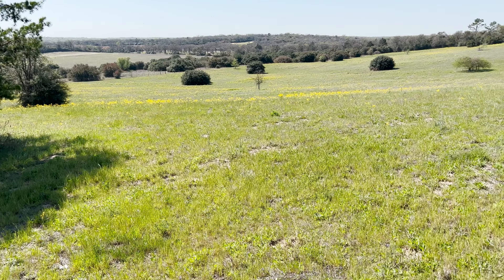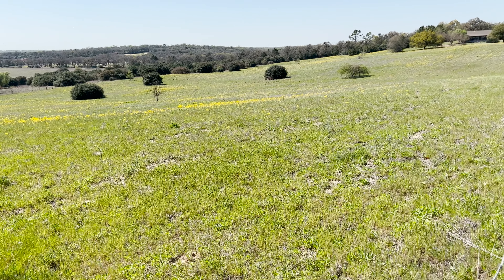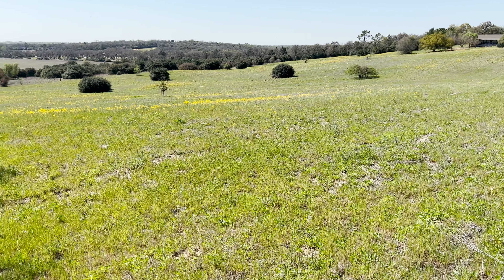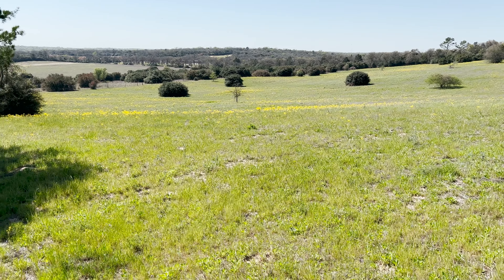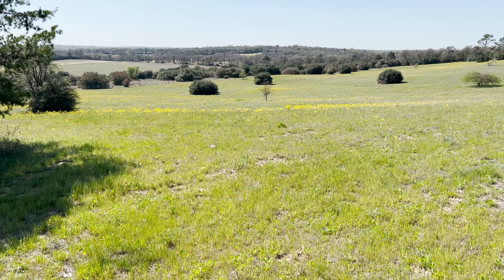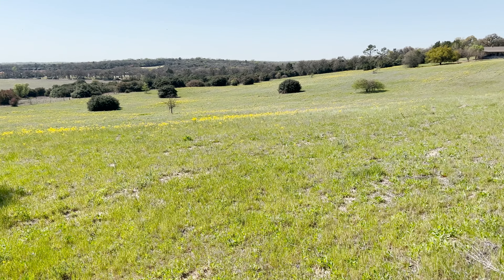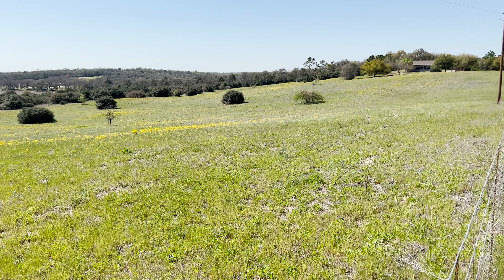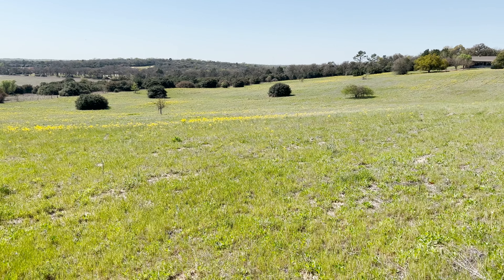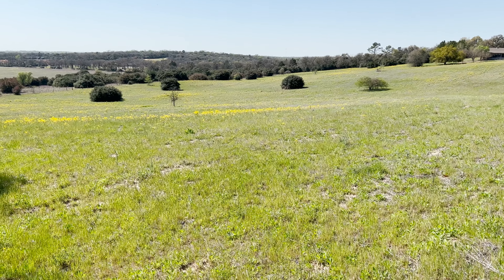That's my ryegrass video. Sometimes you win, sometimes you lose — this may get better over the course of the next 30 days, we'll see. Those yellow flowers are a winter weed called Texas ragwort, and those will die here in the next couple of weeks. Anyway, that's my ryegrass video — hope you enjoy it, and thank you for riding along with me.